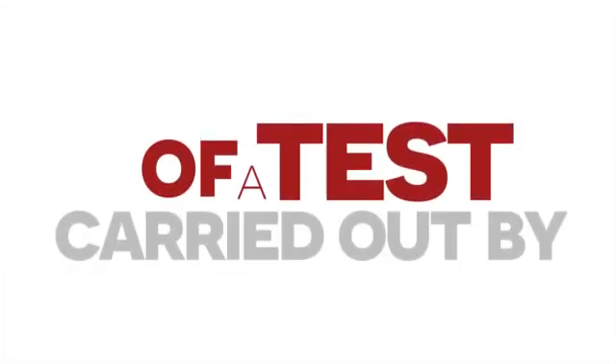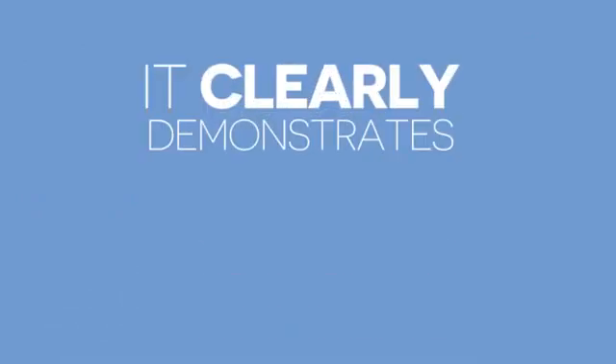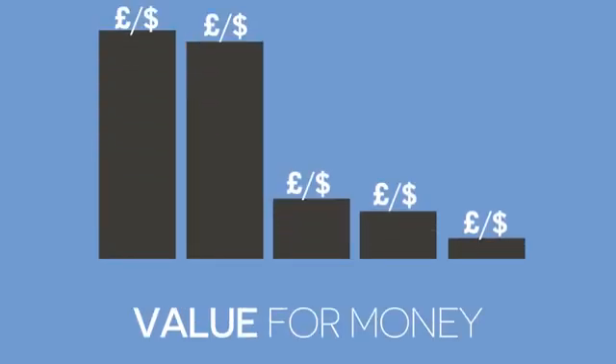This short video shows the results of a test carried out by Philips Lighting, the market leader in projector lamp technology. It clearly demonstrates the sometimes shocking differences between the different options and raises questions over their true value for money.